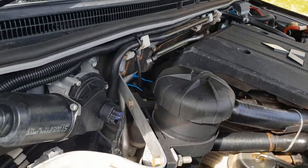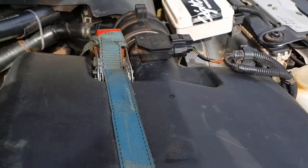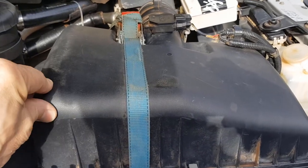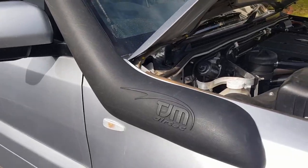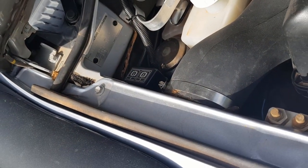I've got a catch can here and a fitting to hold the air filter tight because it doesn't seal very well. We've got a TJM snorkel here, which leaked at the joint, so I had to take the pieces and reseal it properly.